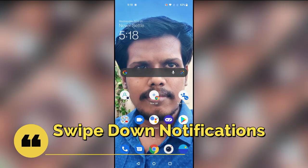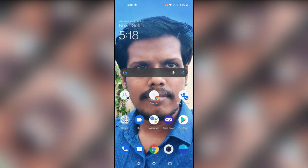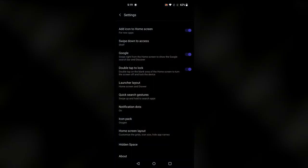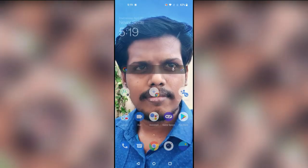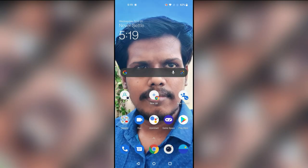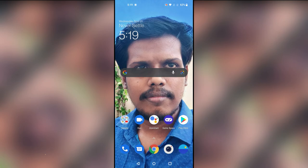The next feature is Swipe Down for Notification. By default, swiping down on the home screen opens the OnePlus Shelf — not the notification panel. To access notifications, you have to swipe down from the top. To change this, long press the home screen, go to Home Settings, and here is 'Swipe Down to Access' — it's currently set to Shelf. Tap on 'Notification and Quick Settings' and save. Now swiping down from anywhere on the display will open the notification panel and quick settings like Bluetooth and Wi-Fi.